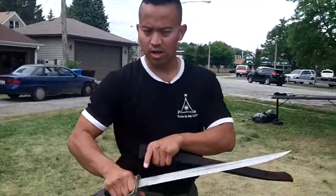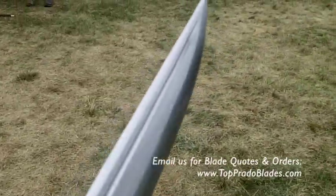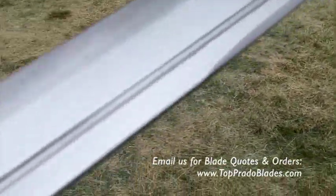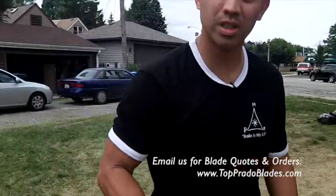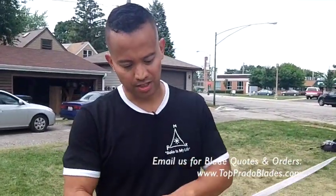Another unique feature is the fact that you have these blood grooves, equally distant on the right side and on the left side. Contrary to a lot of belief, it is not to drain blood or to reverse suctioning. The fact that you have this here is to decrease slight weight or mass to the actual blade without compromising any of the strength.